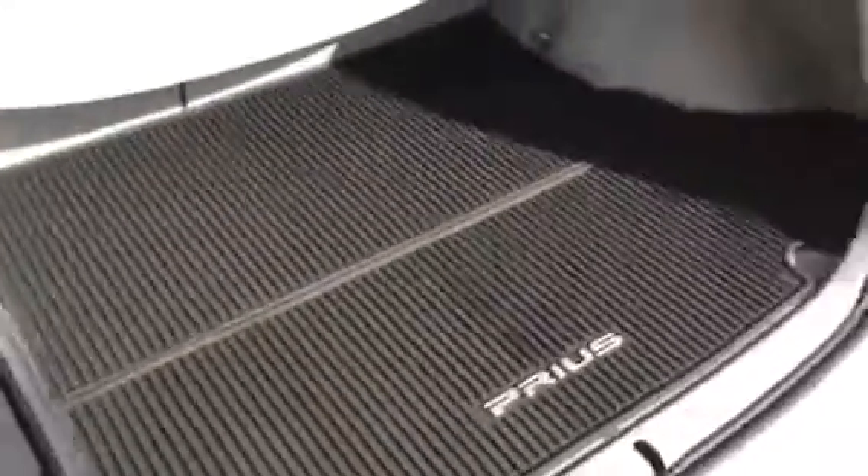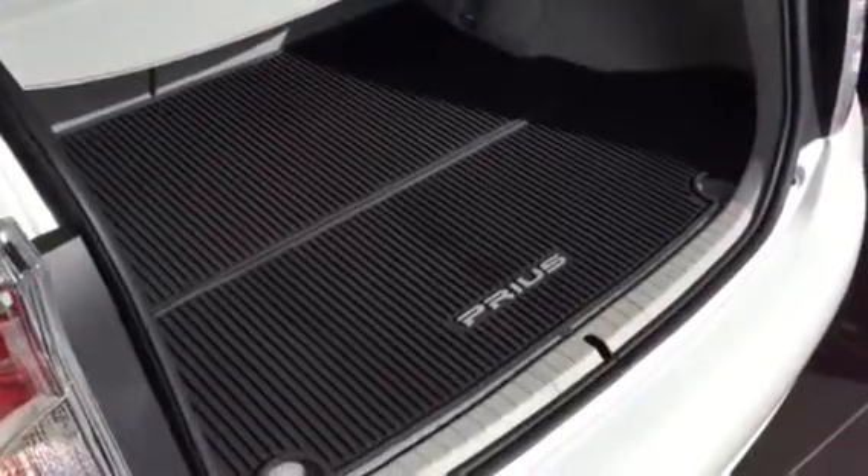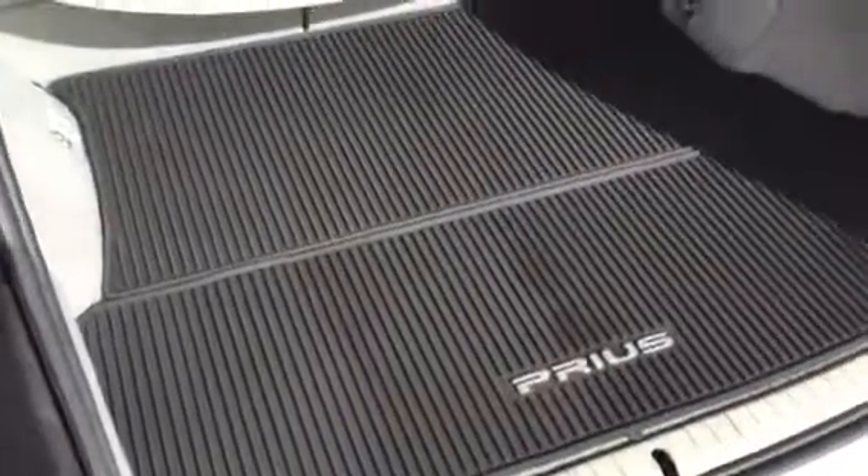I had a customer tell me the other night after he bought this car, maybe I'll just go find some all-weather mats from an outside source, a third-party source. Here's why you don't want to do that.